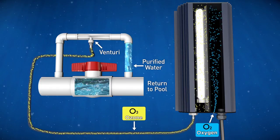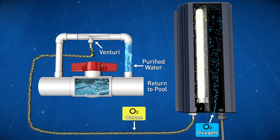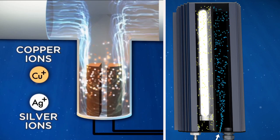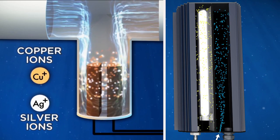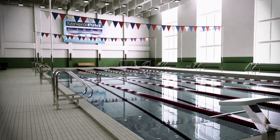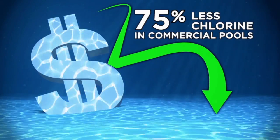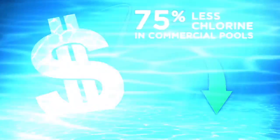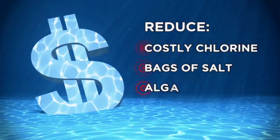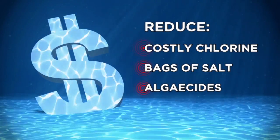The ozone molecules will attack algae, bacteria, viruses, body and suntan oils, and get removed by the filtering equipment. By combining the two technologies, the Clearwater Pool System is the most advanced alternative sanitizing system available. The Clearwater Pool System will reduce chlorine use dramatically in residential pools and spas, and reduce chlorine use up to 75% in commercial pools and spas. You'll be amazed at the clarity of the water. Your investment is quickly recovered by reducing the need of costly chlorine products, bags of salt, and algaecides.